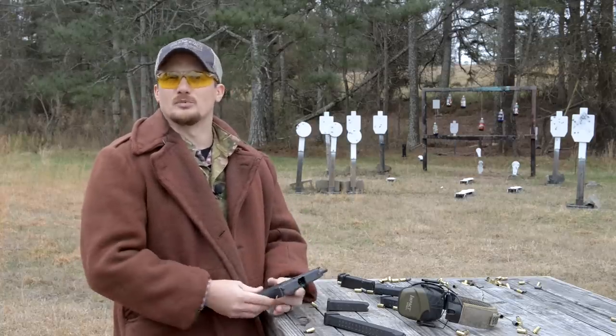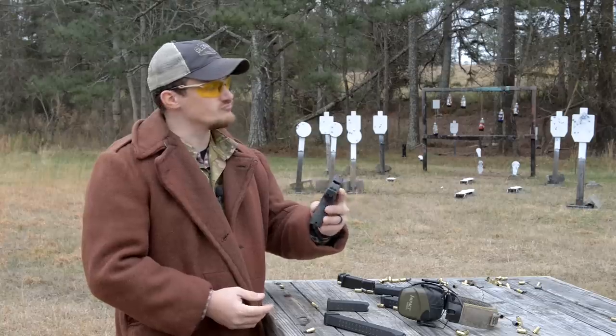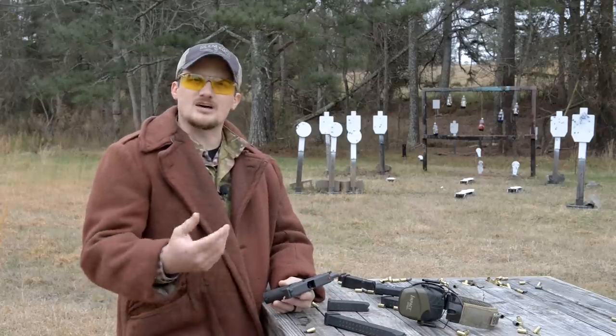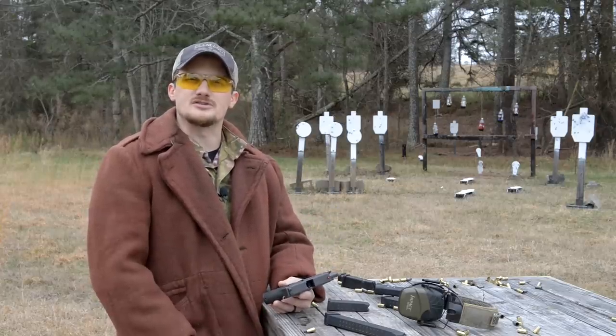Anyway, hope you guys enjoyed the video. We're just out here having a little bit of fun with the Glock 19. It got a little dirty so a little trip in the ultrasonic will do it pretty well. Stay tuned guys, we've got a lot more on the way. We'll talk to you soon — see ya.